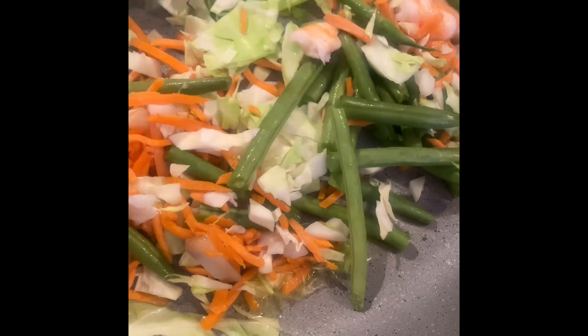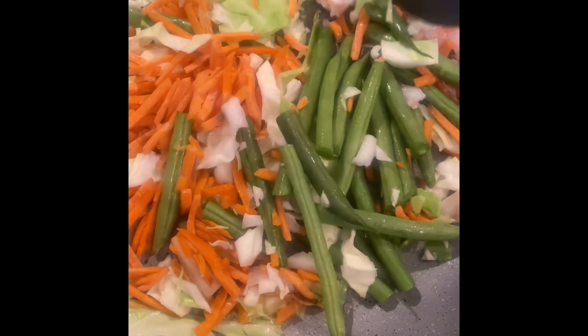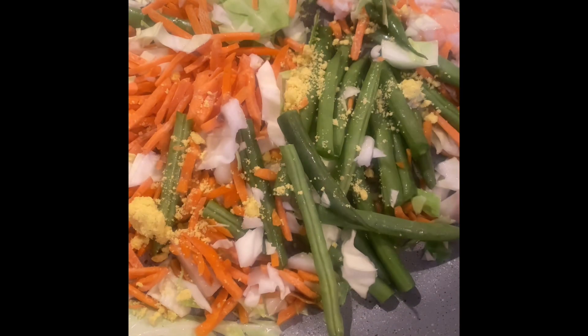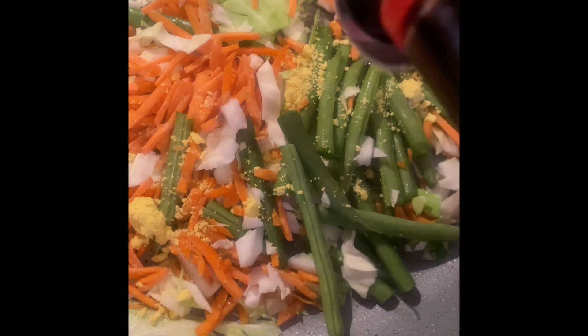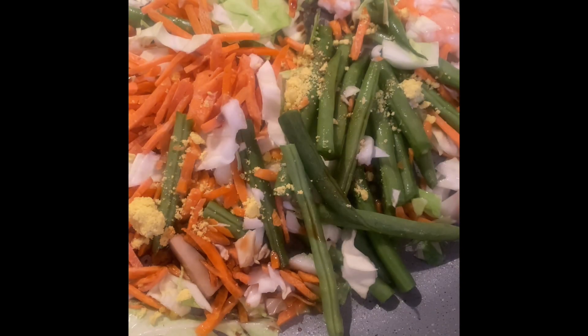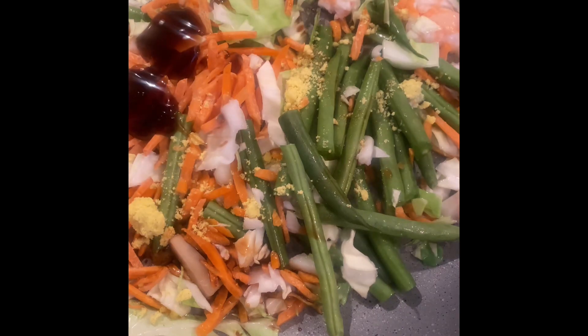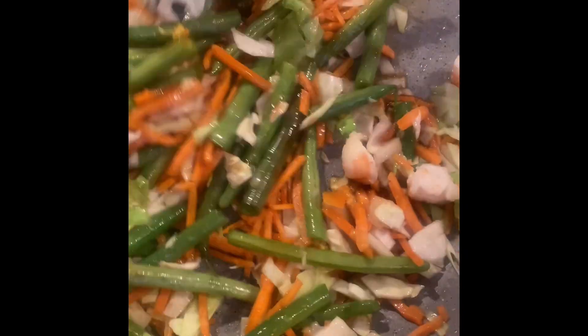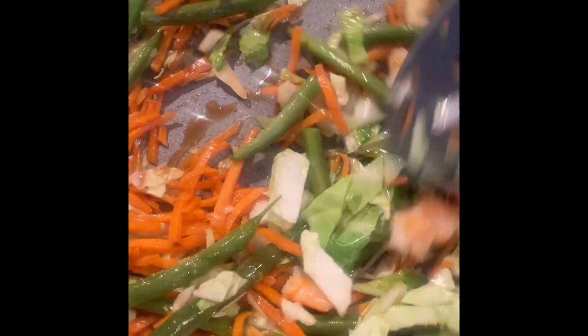I kept the vegetables kind of chunky because I like the extra texture — kind of like how my tita Emma does it. I'm heating the vegetables for a minute or so while I combine the seasonings: a teaspoon of jarred garlic, a half teaspoon of chicken bouillon, a teaspoon of soy sauce, a teaspoon of oyster sauce, and some pepper. Mix to combine — you don't need any salt because those other seasonings are pretty salty, but taste and adjust your flavors.